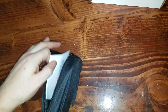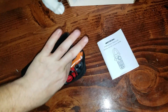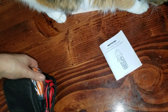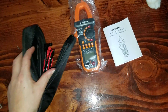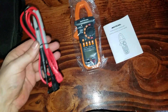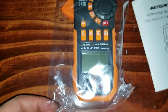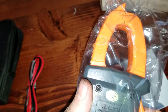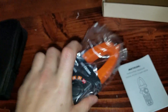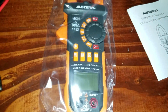We have the instruction manual — always nice. We have the meter itself right here. Bam! And then we have some leads. Here's the meter, what it looks like. It's digital and it has a clamp as well, so you can put that around cables and you'll be able to tell the voltage going through them and stuff.